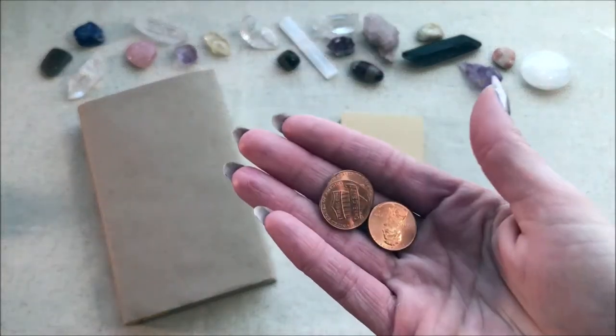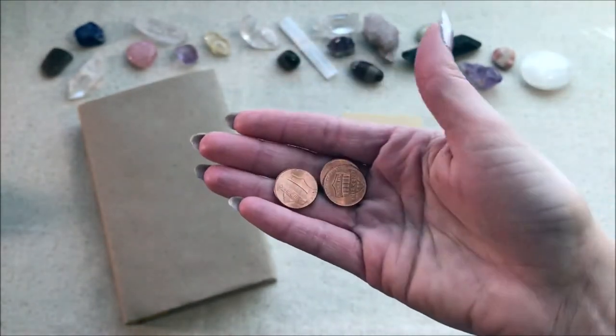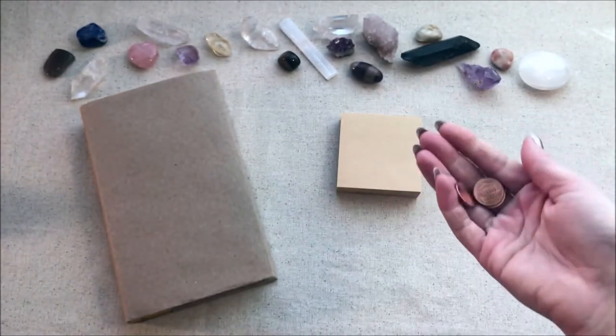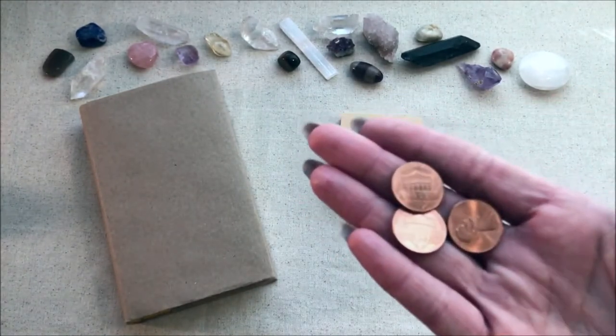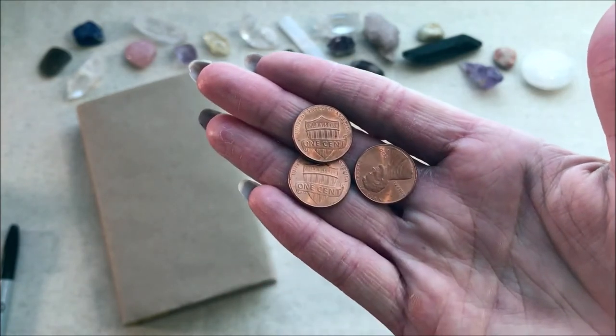The way you do it is you're going to throw these three coins six different times, and you're going to count how many points you get each time you throw. Tails are going to be worth two points, and heads are worth three points.